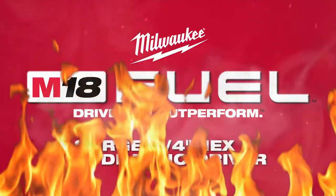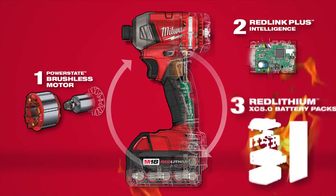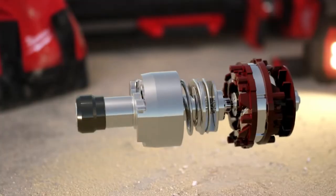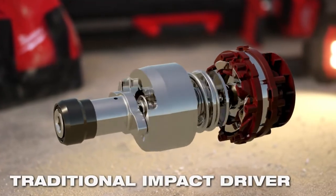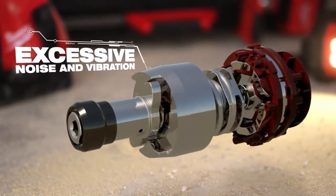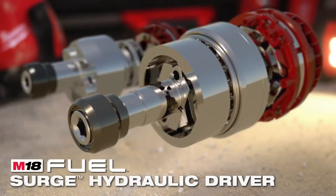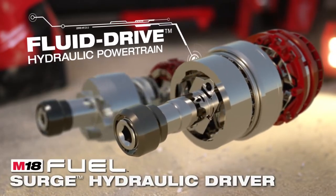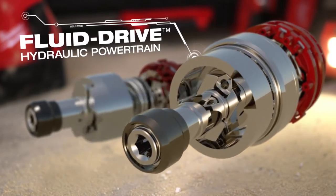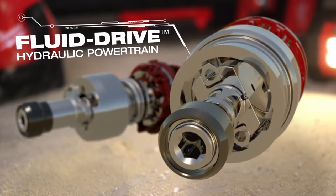Introducing the Milwaukee M18 Fuel Surge Hydraulic Driver. To deliver torque in a standard impact driver, a hammer strikes an anvil, resulting in excessive noise and vibration due to the direct metal-on-metal contact. The M18 Fuel Surge Hydraulic Driver utilizes a fluid-drive hydraulic powertrain that delivers torque to the application through rapid expansion and compression of hydraulic fluid, reducing metal-on-metal contact.